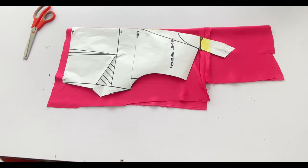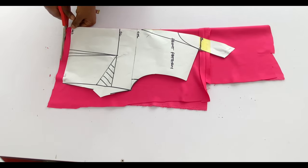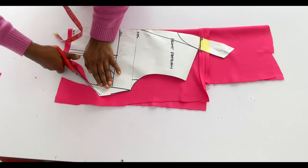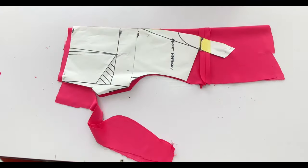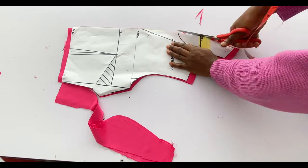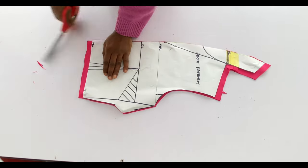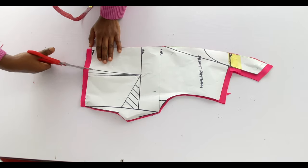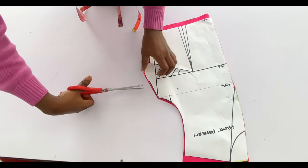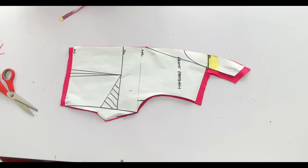I'm transferring the upper part of the front to fabric. Please ignore the joining I have on the fabric — it's because my fabric isn't enough; that's why I said you need about two yards for this style. I'm cutting out what I have on the pattern, adding half inch to the top and bottom but no allowance to the side since it's a stretchy fabric. Notch the darts on fabric, take note of the dart length, notch the bust dart, and put a pin on the bust point so you can mark exactly where the bust point is on fabric.